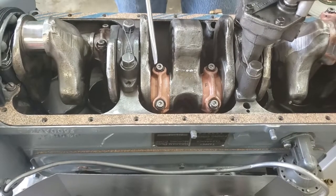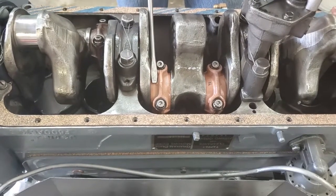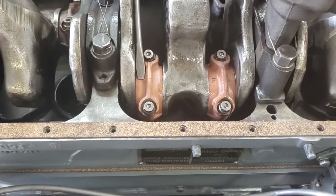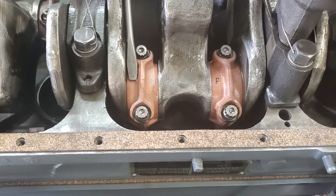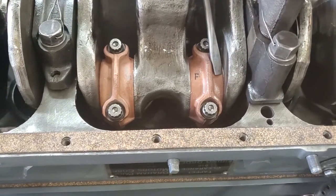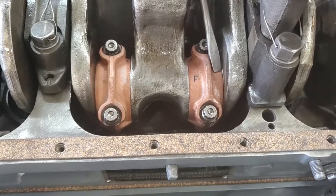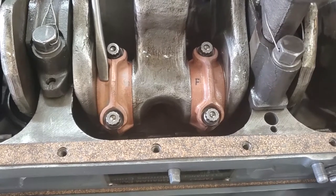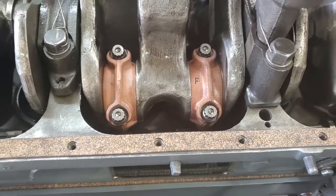One other thing to note about the rods when they're assembled: you'll see where I'm pointing with the screwdriver here on the number three rod — there's a little triangle or bump here. The number four rod has it on the opposite side. So the evens, these bumps point back; the odds, the bumps point forward. That tells you you've got them assembled correctly.